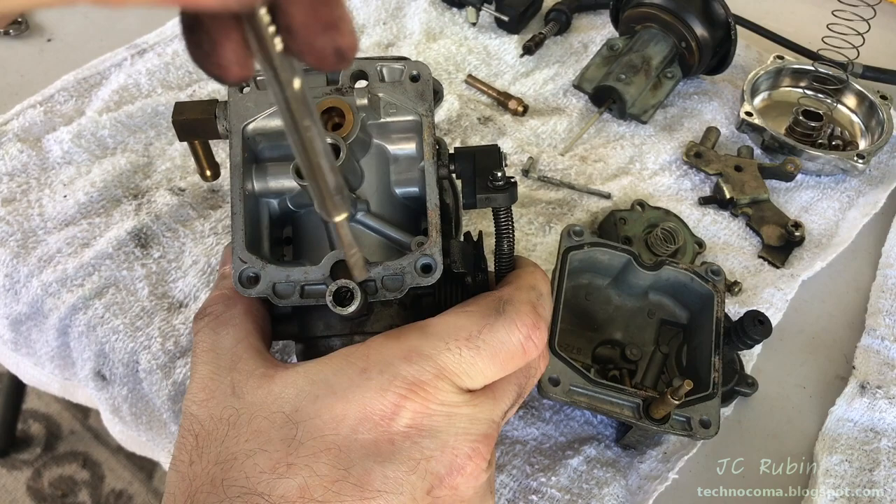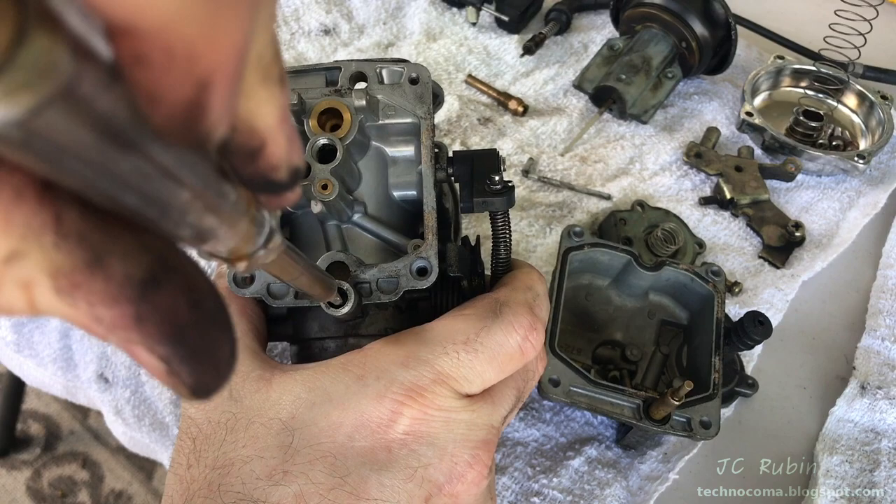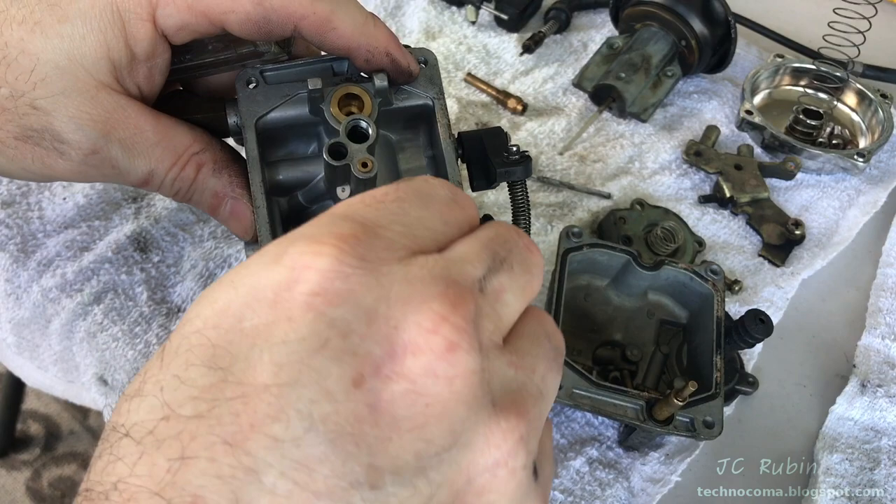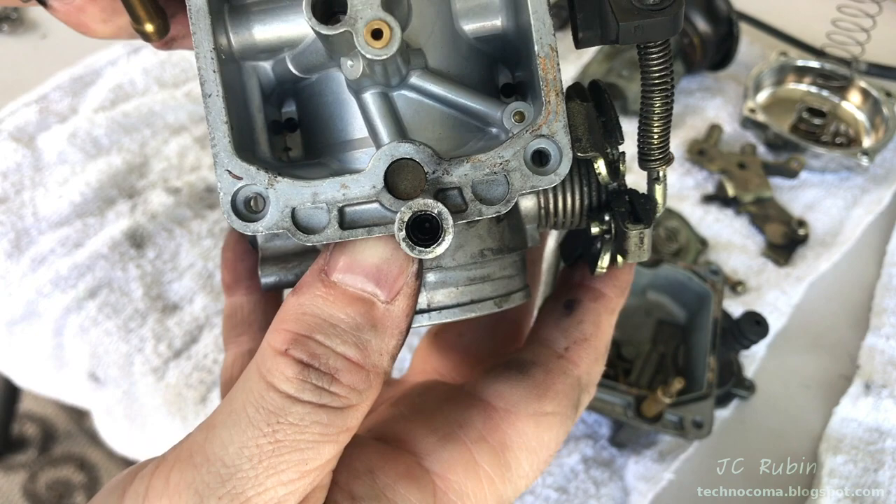Here are both pieces removed. Before I remove the idle mixture needle, I want to scribe its position to the carb body. I want to see where it's closed, but it looks like it's fully closed — opening it up and closing it again, it always stops at that position, which is strange. I'll remove it since I know the position and take a look at it. As expected, everything here is dirty and filled with carbon deposits.